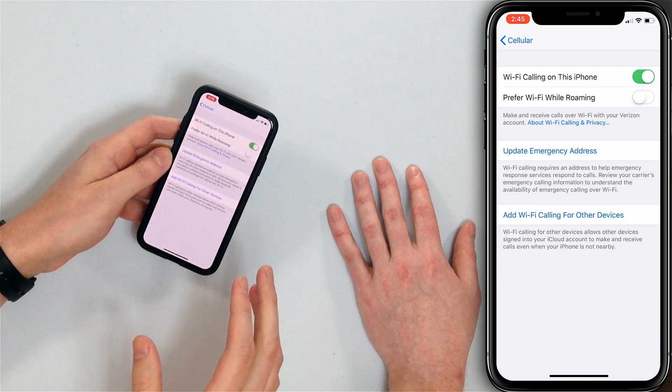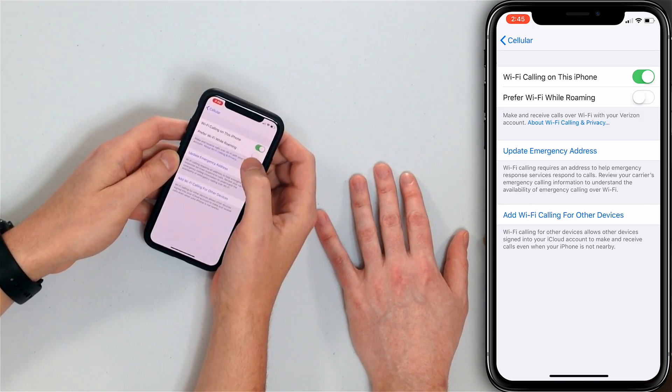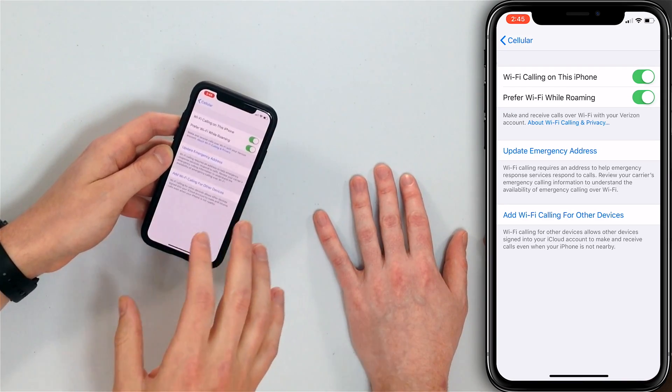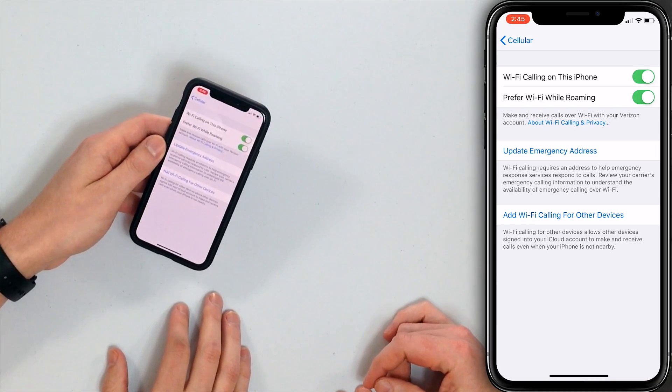So I've entered my emergency address — because if there's an emergency, you want to get it right. Now, what about this 'Prefer Wi-Fi While Roaming' option? The prefer Wi-Fi while roaming setting is going to be a bigger deal for other carriers than Verizon. Verizon is one of those top-tier carriers where they don't charge you extra for roaming, but other carriers do. So if you have a carrier that's going to charge you for roaming calls, turn that on — can't hurt.